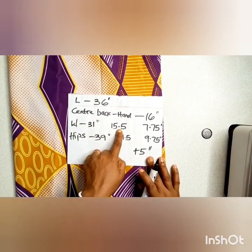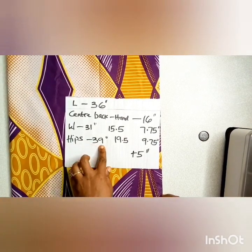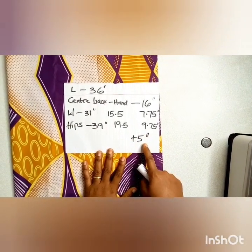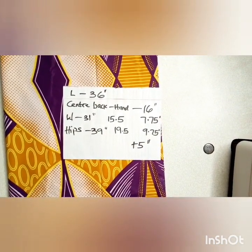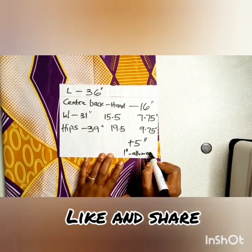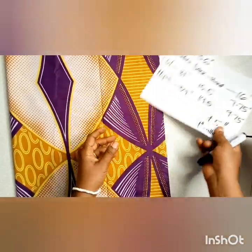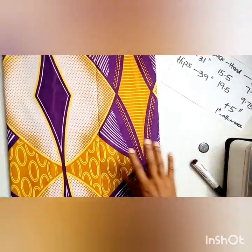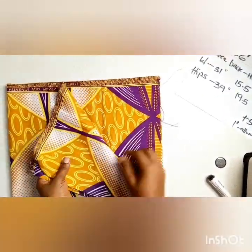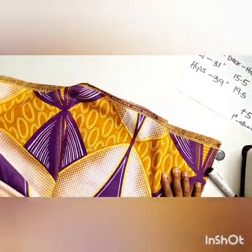The hip measurement determines the allowances you're going to leave in your outfits. The hip measurement in this tutorial is 39 inches, so you're going to divide it into two, which gives you 19.5, and then you further divide into four — that's 39 divided by 4, you have 9.75 inches — and then you add 5 inches to that 9.75 inches, keeping in mind that one inch from that five inches is your seam allowance.